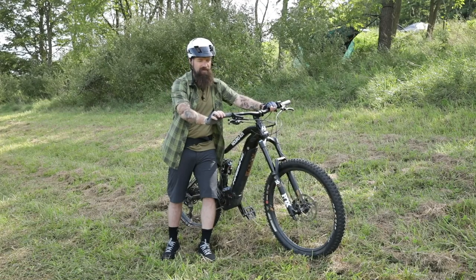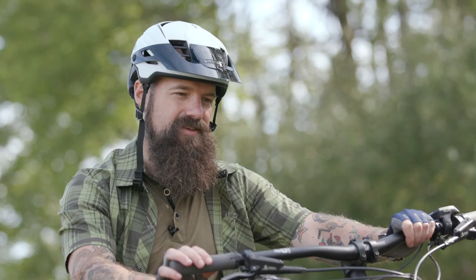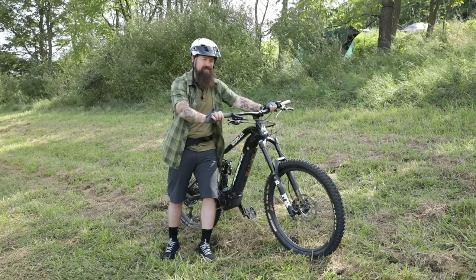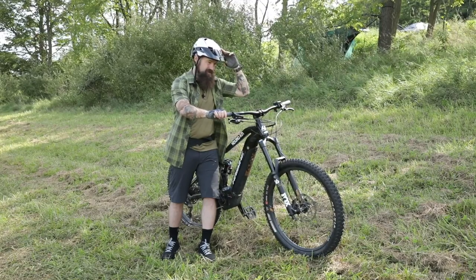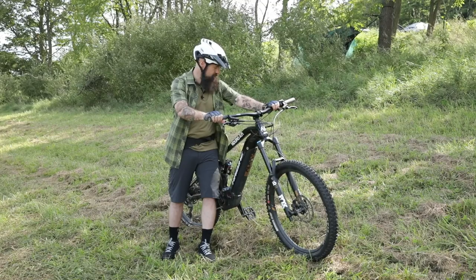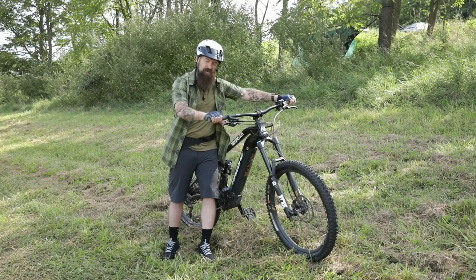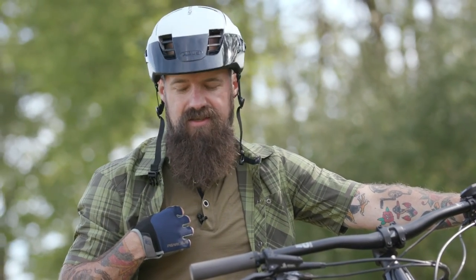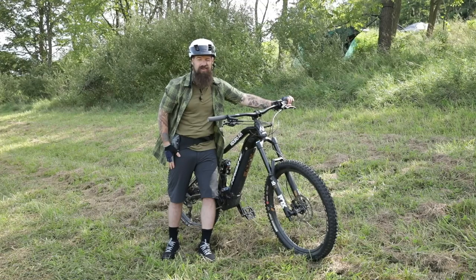I'm going to take you through some of the apparel I'm wearing for this test. This is the Abus Montrailer helmet, specifically designed for mountain biking. It has a handy adjustable visor and comes in a variety of styles — prices really vary. I'm also wearing a couple of pieces from Mission Workshop. This shirt is the District MC Merino Wool Henley at $139.